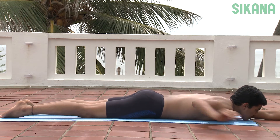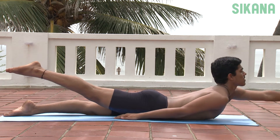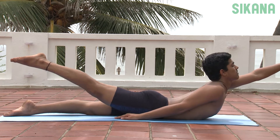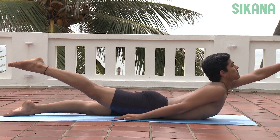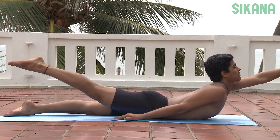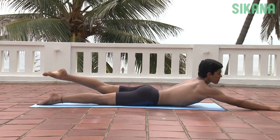Extend the left hand forward, raise the upper body and right leg. Hold the position for as long as possible. Repeat the pose with the other leg and come back to the starting position.